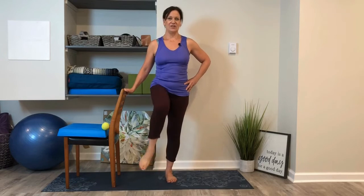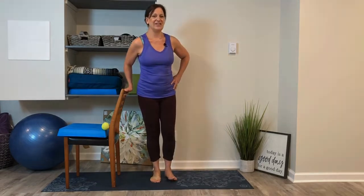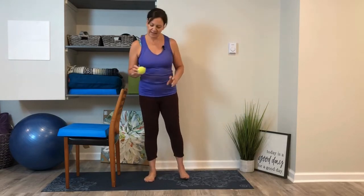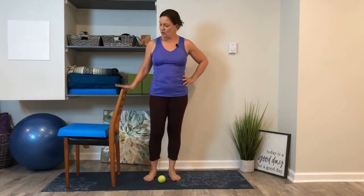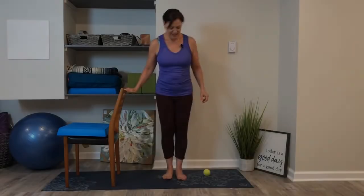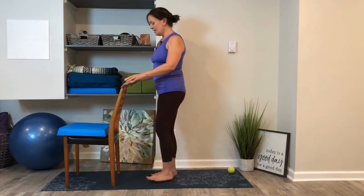Great job. Grab a hold of your tennis ball — we're going to give ourselves a little foot massage. Bring that ball down to the mat, hold on to the chair, and gently roll that ball back and forth with just enough pressure to keep it underneath your foot and roll smoothly. Roll it in a circle to waken the nerves on the bottom of our feet and get everything flowing — it's a nice stress reliever too.